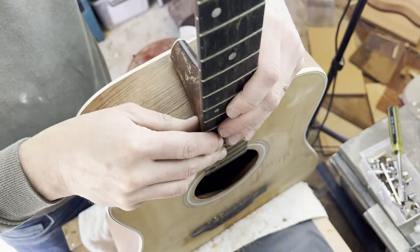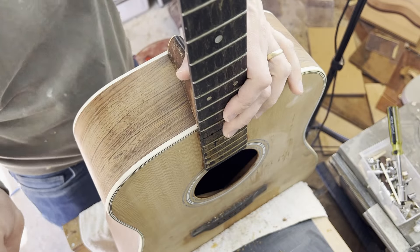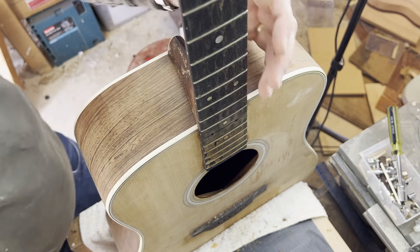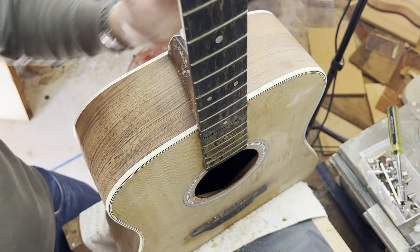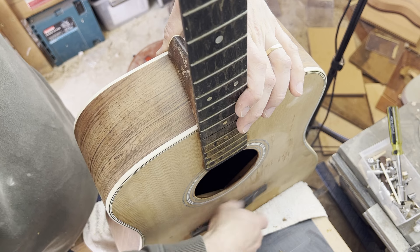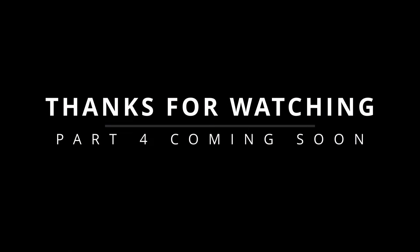Awesome — this is all very lovely. We're now very close to the point of just doing our neck reset, which essentially involves putting the neck in here, getting some sandpaper, running it along the back, and just tipping that neck back until such time that a straight edge along the frets touches the top of the bridge.